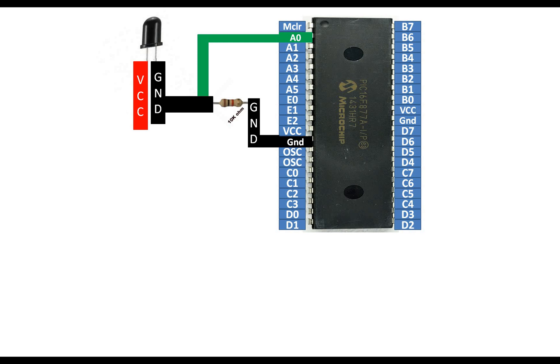Between the grounding pin of the LED and the first end of the resistor, you take your output. You can use any available analog-to-digital pin — any ADC pin on your PIC. I am using pin number A0. The other pin of the IR receiver LED will go to 5 volt supply — connect it to the VCC pin of the PIC16F877A. That's our basic connection.